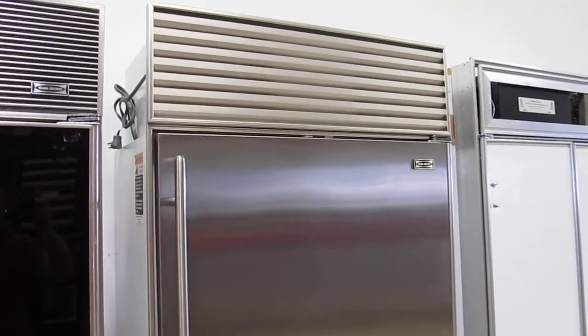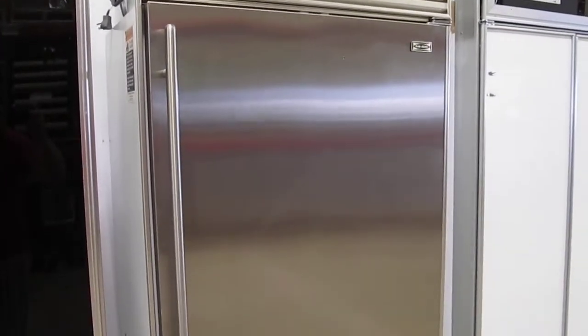This unit was manufactured in 2000. It has passed our technician's 20-point inspection — we test for leaks, amperage, etc.